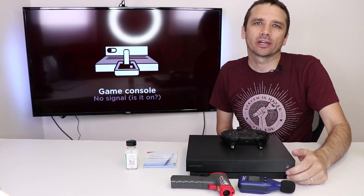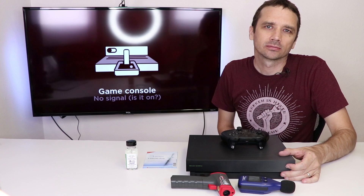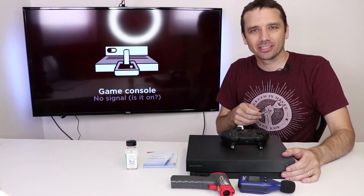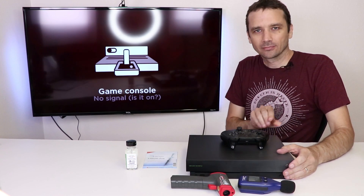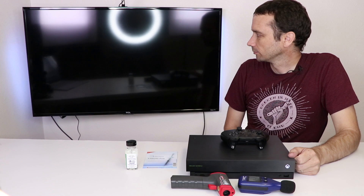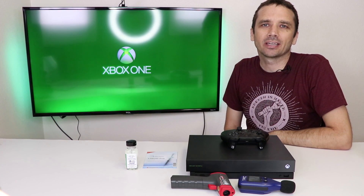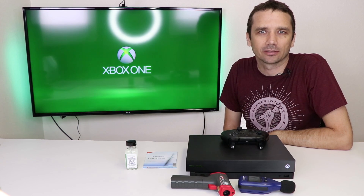Now we have our Xbox One X reassembled. All we got to do is turn it on and make sure it works. Just kidding — it's not plugged in yet. Now let's try it. Now that we got it started up, I'm gonna play the same game for about the same amount of time and we'll see what the heat and the noise levels are.